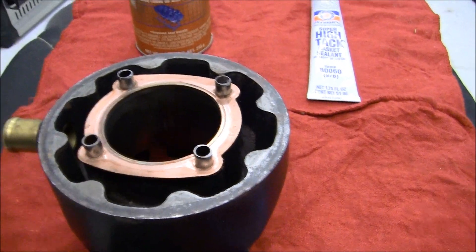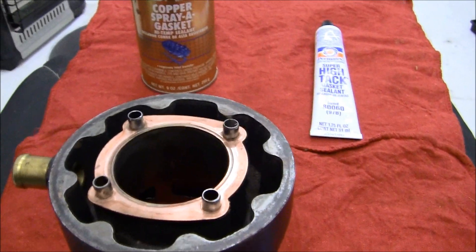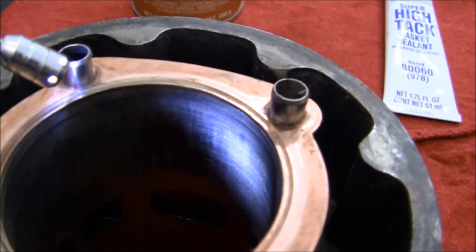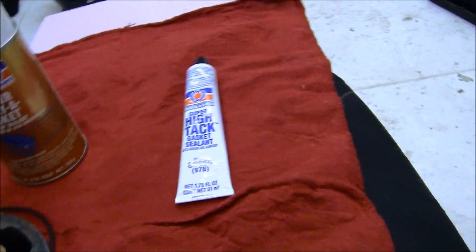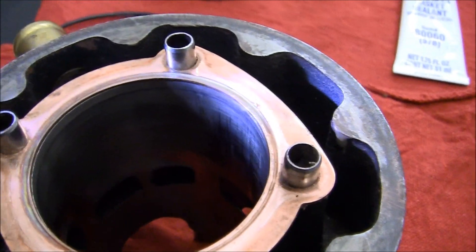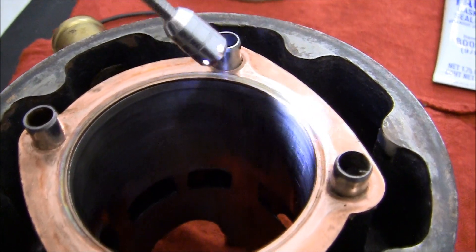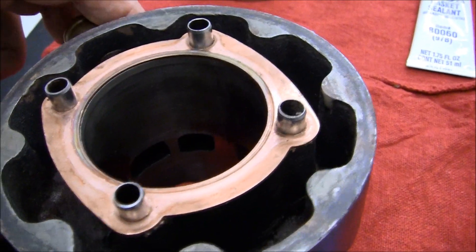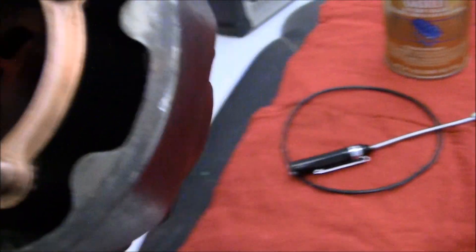Now what I've done on this cylinder, now that I have it all cleaned up, I'm going to make some good pictures of it. I took this gasket here — let's see if you can see it. This is a heavy copper gasket. It's a lot heavier than what you would normally use on this, and it's not designed for 54mm, so I had to hand make it.